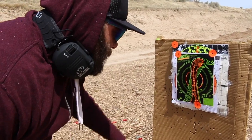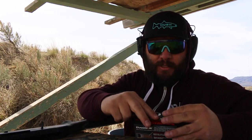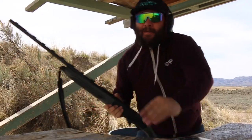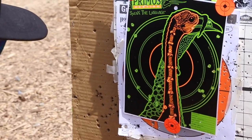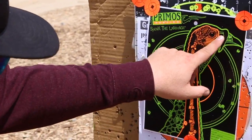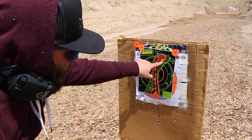I wouldn't want to shoot a turkey any further than that. The last one at this distance would be the Winchester Double X. Not much different — one, two, three, four, five, six, seven in the kill zone — well, six in the kill zone. That's not really kill zone on a couple of those.